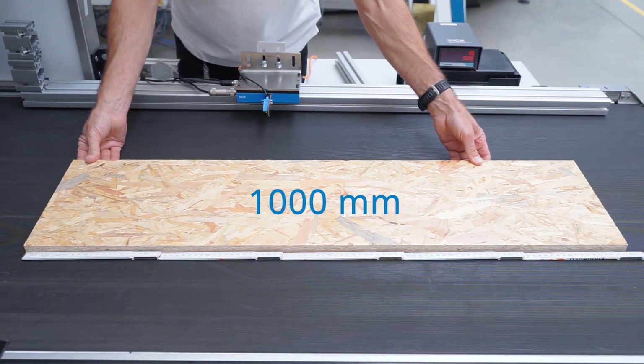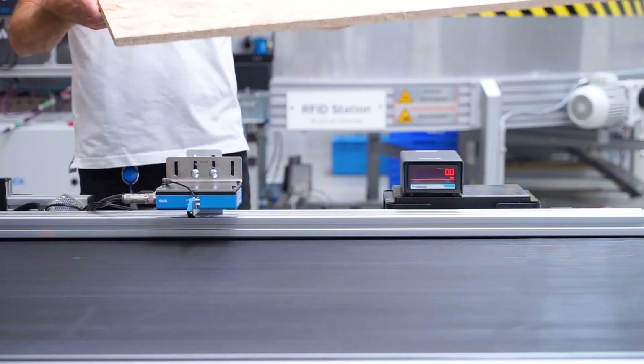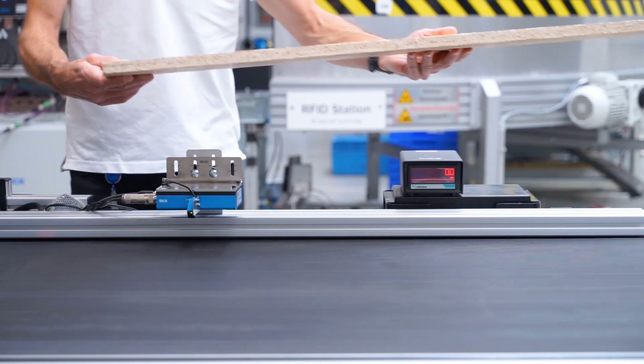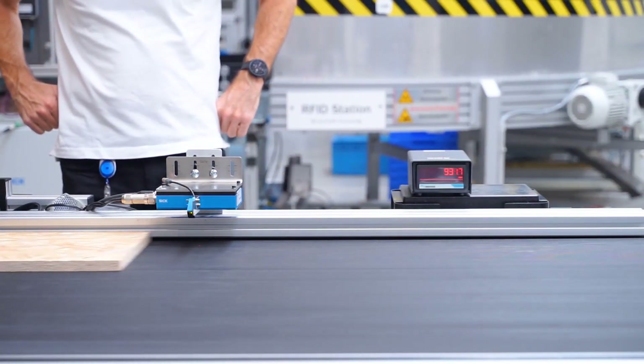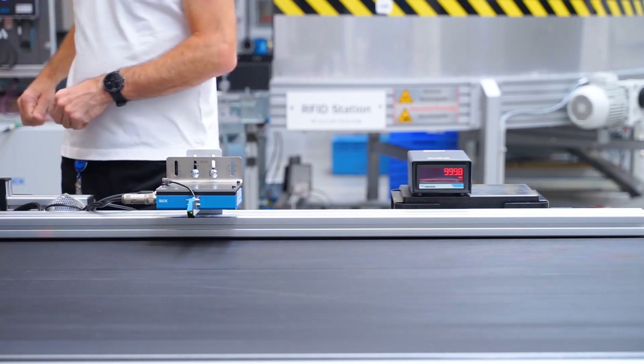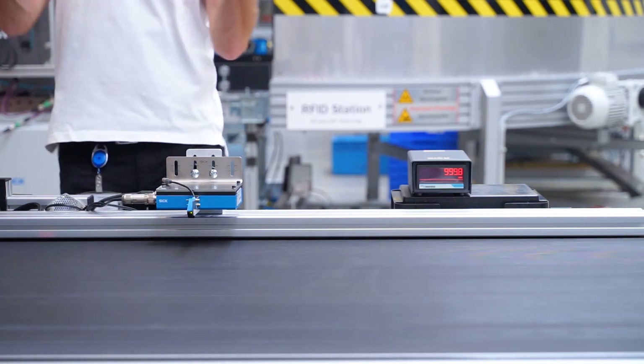To demonstrate, we will take a 1000mm long sample of OSB board. Now we will measure the length of the OSB board as it passes the SPEETEC non-contact sensor. To demonstrate the repeatability of the sensor, we will pass the OSB board through again.